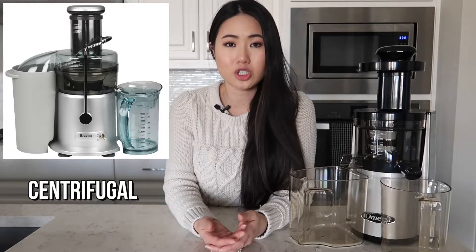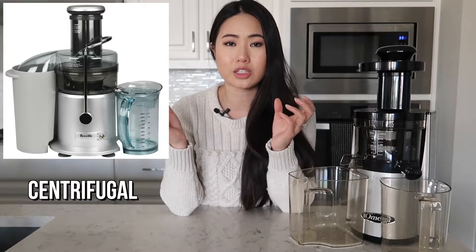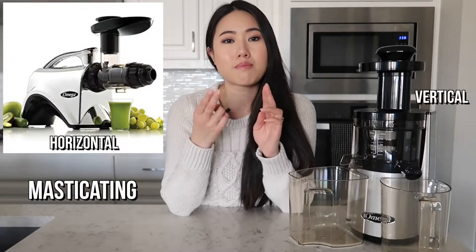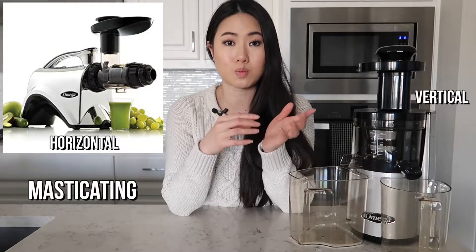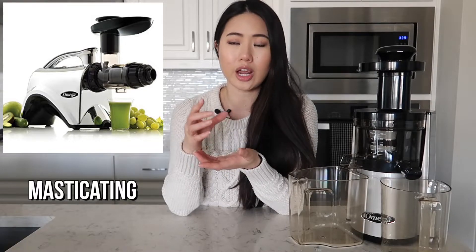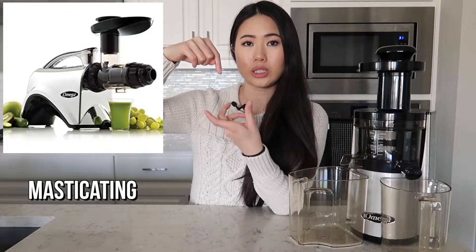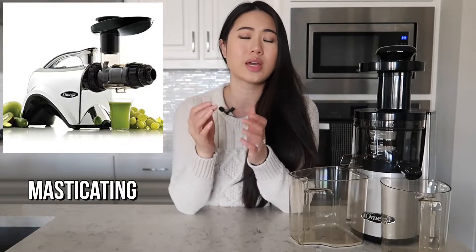A centrifugal juicer is a high-speed juicer that forces produce through a fine metal mesh and separates the juice from the pulp at high speeds. The masticating juicer is a much slower running juicer, but what it lacks in speed it makes up for in torque. There is a single gear in the masticating juicer called the auger, and what that does is it slowly wrings out the produce as you feed it into the chute. Whereas the centrifugal juicer runs at about 3,000 to 10,000 RPMs, a masticating slow juicer will run at 40 to 100 RPMs.